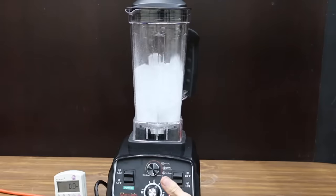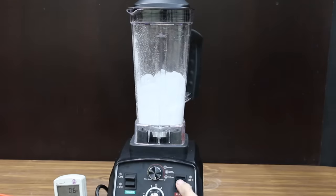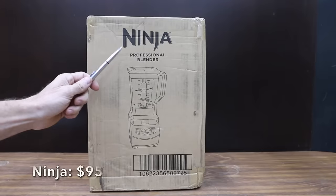The Want Join struggled to get started on the first pulse. The narrow square and wedge-shaped profile of the jar is really hurting its performance. After three pulses, the Want Join's blades are pretty much striking out. At 2.39 pounds of ice chunks, the Want Join is second to last.